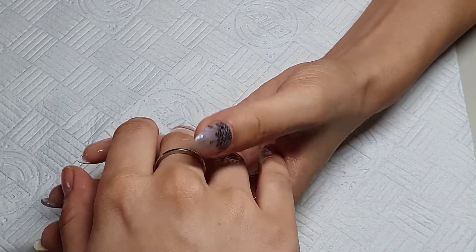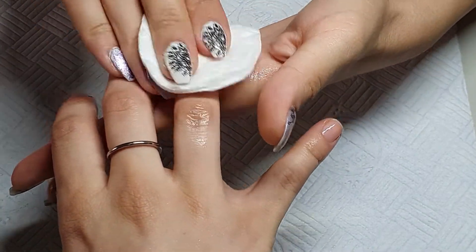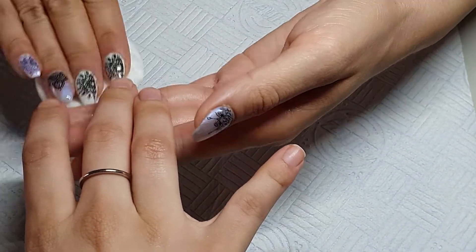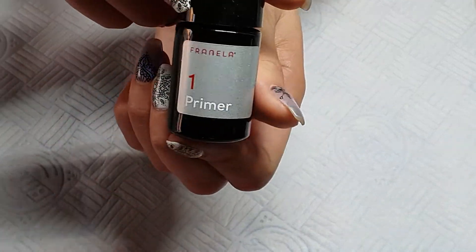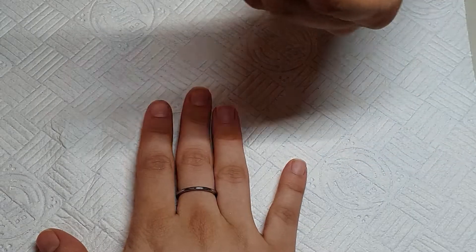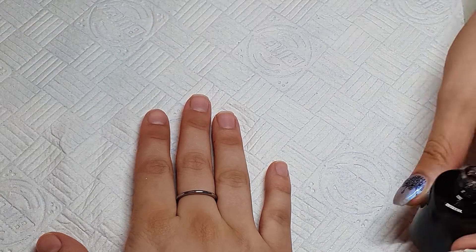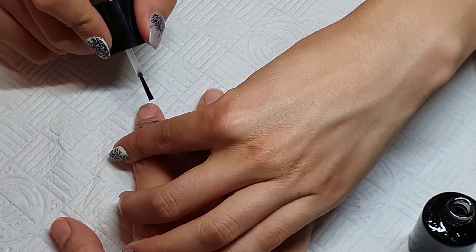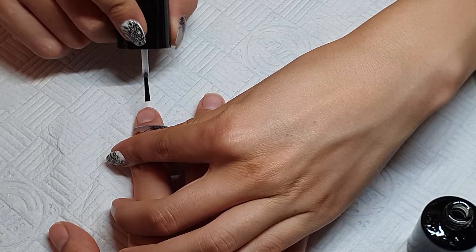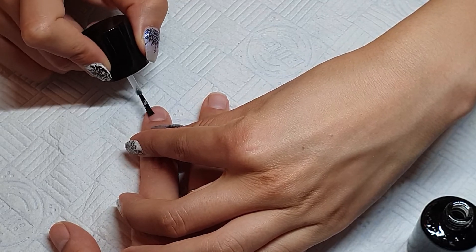I'm spraying the nails with some alcohol to remove excess dirt, and then I'm ready for the primer and super bond application. I bought these products from my local nail store — invest in good primers and super bonds. The primer is acid-based; you just need one little dot on the center of the nail. I'm applying the super bond all over the nail and letting both steps dry around two minutes in between.